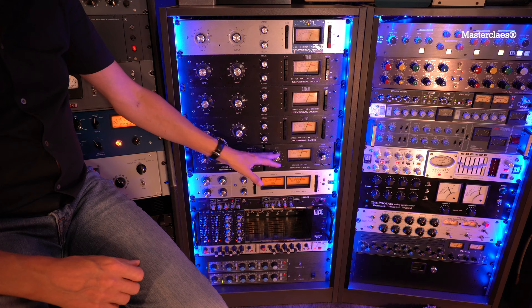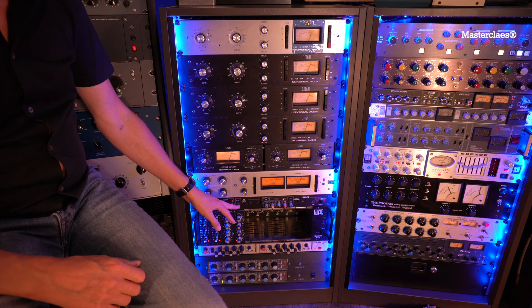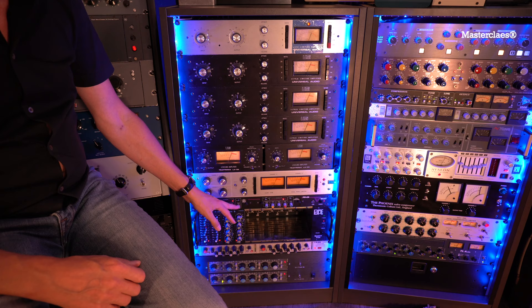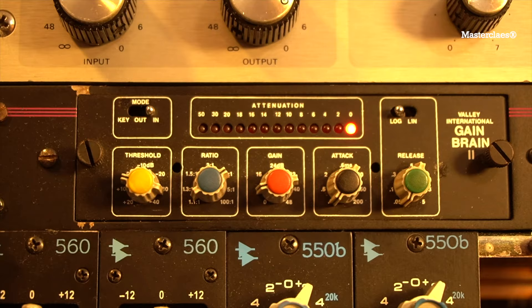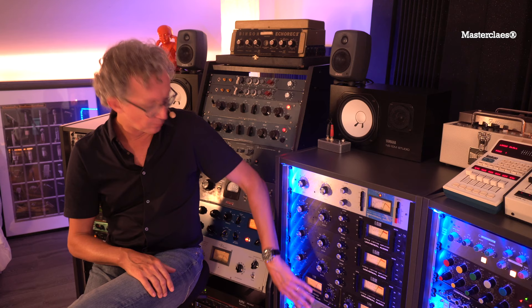The output of that one goes first into the valley rack. The kick channel has a Gain Brain. I know a lot of people like Distressors — well, this is Papa Distressor. The design of a Distressor is actually based on this Gain Brain. I use it as a fast compressor to shave off a little bit of those peaks to get a really tight and consistent kick drum sound and volume. That's my go-to kick compressor combined with my LA3.